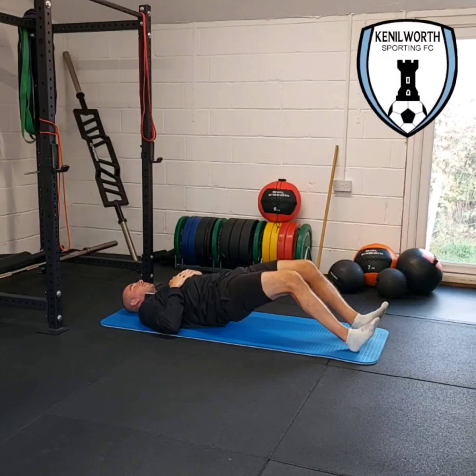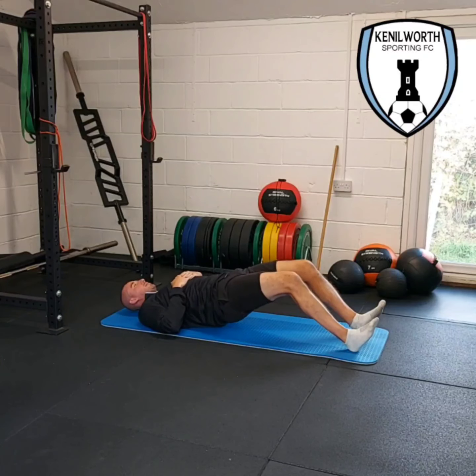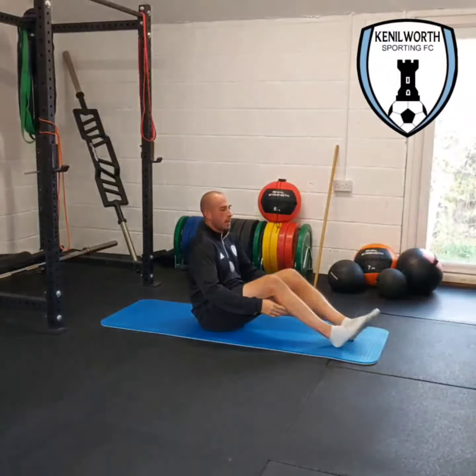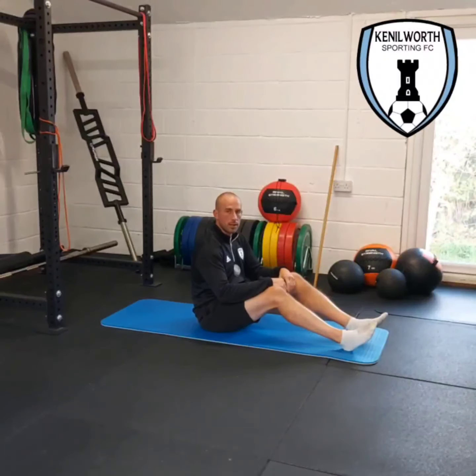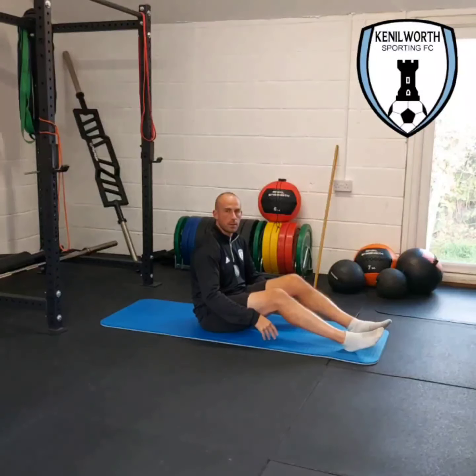Drive through the heels, pick the hips off the floor. If you don't feel it at the hamstrings on the back of your leg, you may have your legs a little bit too bent, so just take them a little bit straighter. Just be careful how much you drive into the floor when you first do these if you haven't done anything like this before.